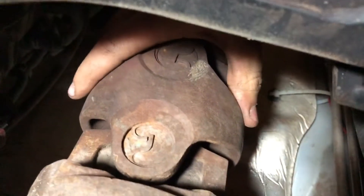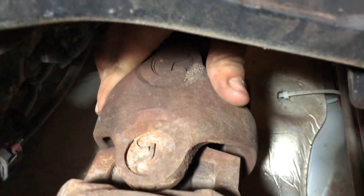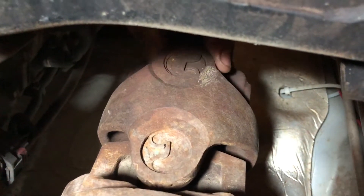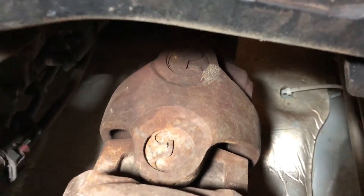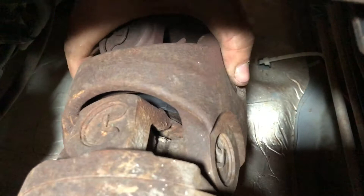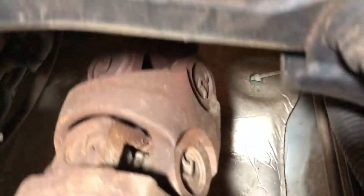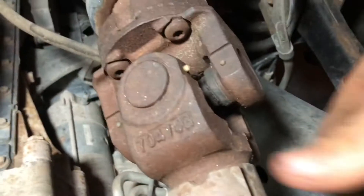Look at this — that is some bad u-joints right there. That was bad, that was bad too. There should be no movement at all. The front one on this front drive shaft is right that way too — see if I can see a little bit of play there.